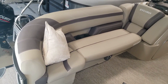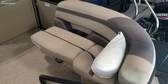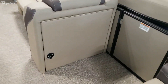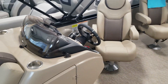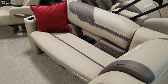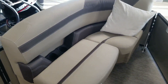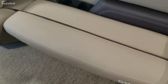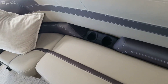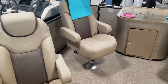Huge lounger bench right here, side gate, and here's your spot for your changing room. Floor-mounted table, another nice long bench with storage underneath all these bench seats. Nice soft-touch interior, and this lip seating just makes you fall right into the seats and feel secure.